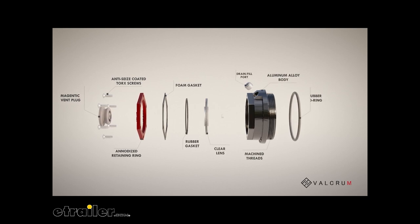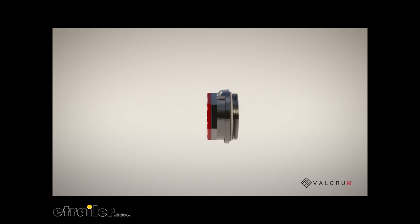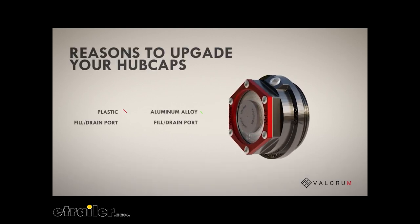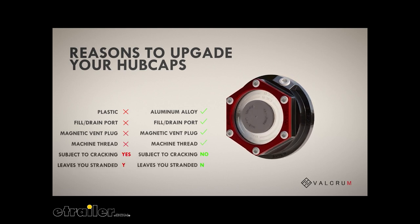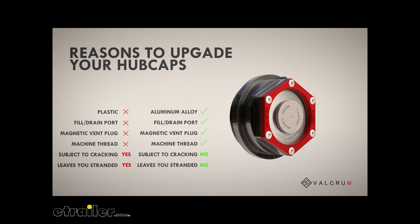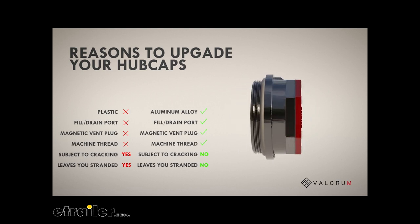From an easily accessible fill and drain port to an aluminum alloy construction, your new hubcap will protect you from cracks and keep you from being stranded on the road.